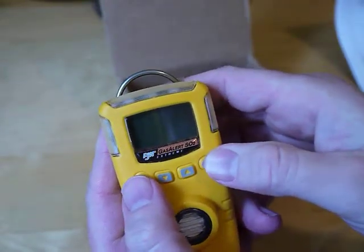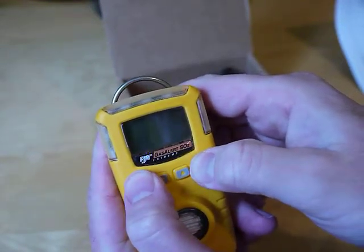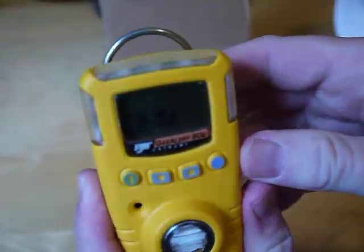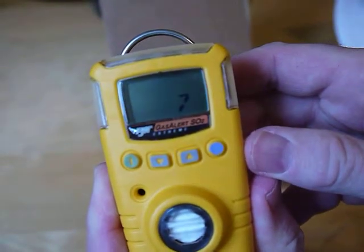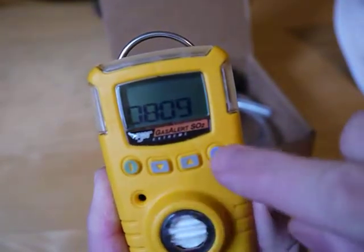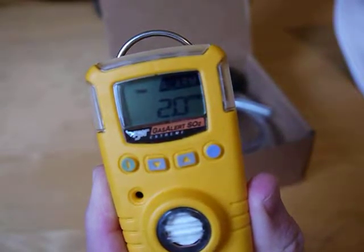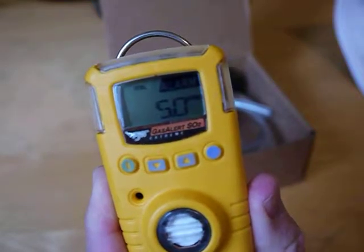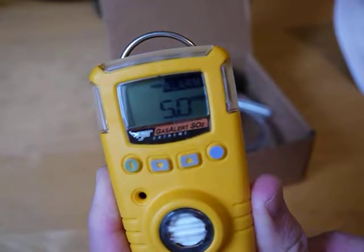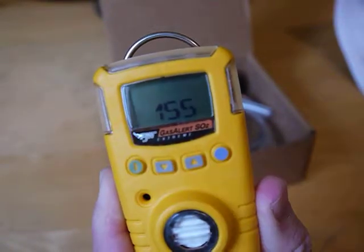There is a thing called a confidence chirp. If you want to turn it on, you hold this down and hit start. It boots up and shows all the segments, the time and date. If you hold this down and start it, it turns on a confidence beep or chirp — every five seconds it sends a little beeping noise and every minute it vibrates, just to let the user know it's working. If you want to turn that off, next time you turn it on hold this, hit that again and it shuts it off.